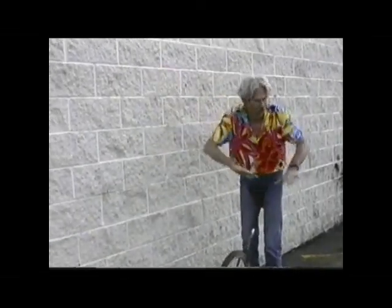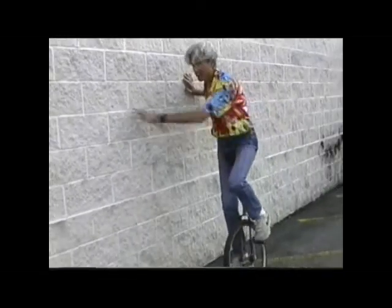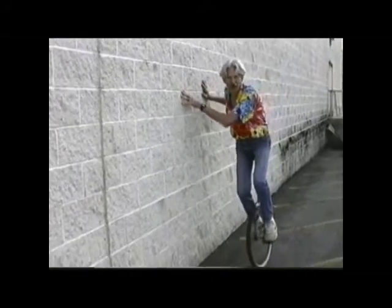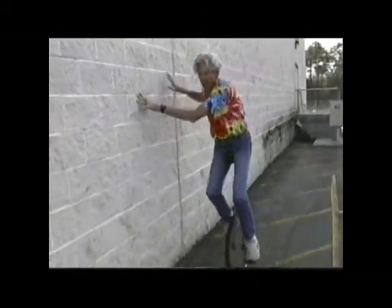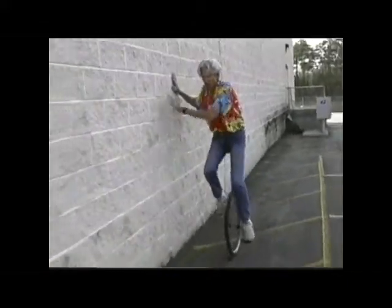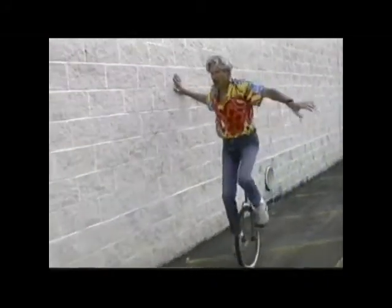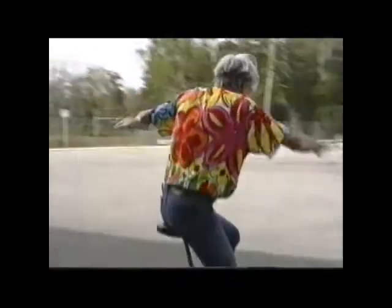We have an excellent situation here since we don't have a dairy barn — but this is duplicatable almost anywhere: a big, expansive wall and lots of room to ride. Begin with the inside pedal down. I've got my right foot down, I lean over on the wall, and you can rock back and forth. Make sure your feet are tight on the pedals. You can ride along and lean on the wall. In the beginning, just feel your way along. Keep pushing yourself forward, stay on the wall, and then all of a sudden your balance will get better.